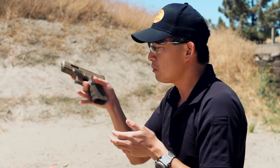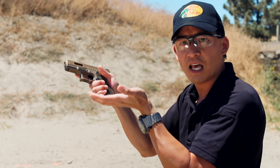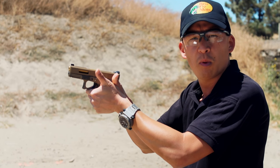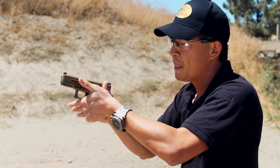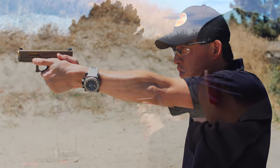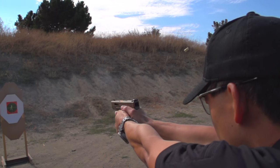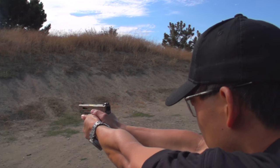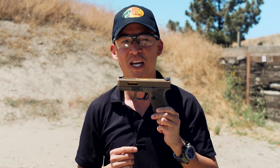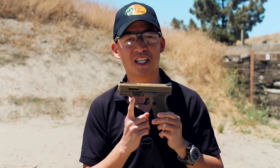So to review: right hand, finger off the trigger, grip the gun, and then that left hand comes right in here into that pocket. Your thumbs can be forward — some people like them out, I like to keep mine forward. Grip 70% with my left hand, 30% with my right hand. I'm pushing forward with my right hand and pulling back with my left hand. Now that you know the proper grip along with isometric tension and that 70-30 grip split, you'll be able to shoot straight and have a good time at the range. And as always, remember that firearm safety begins with you.